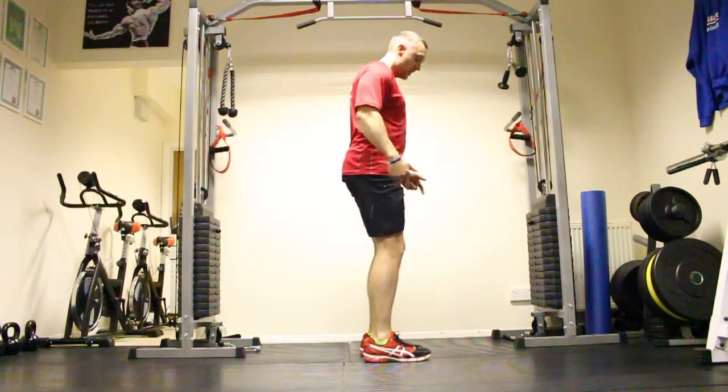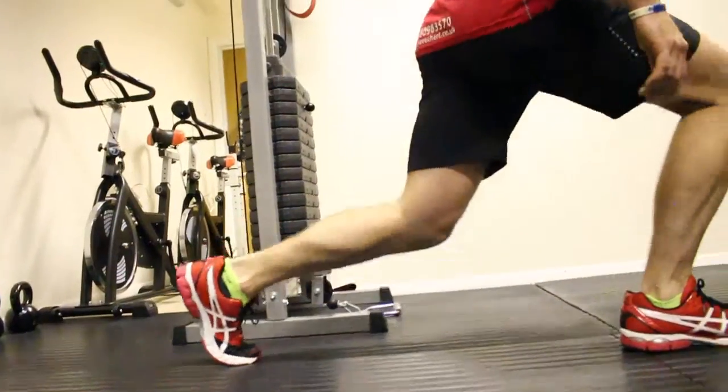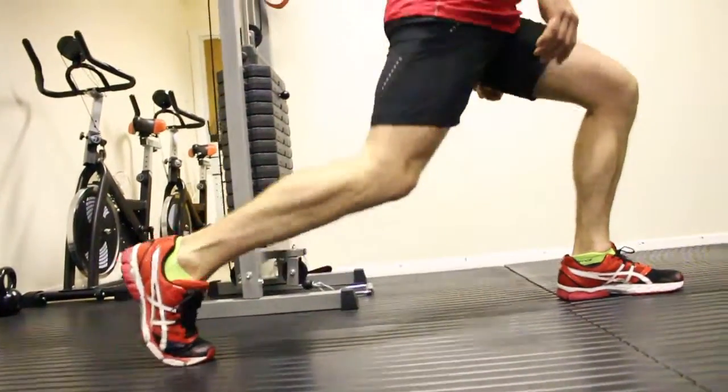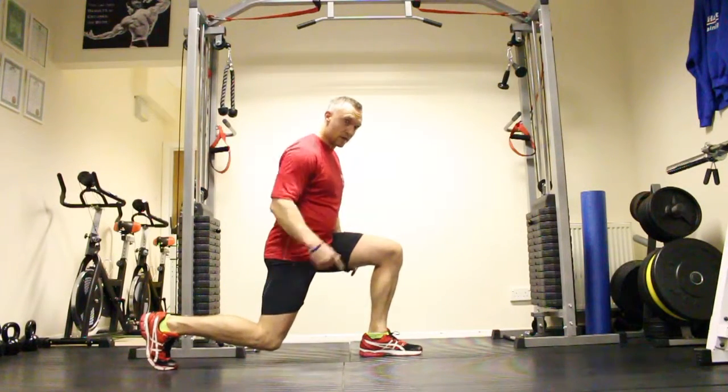Push forward with the toes, come back, change sides. Keep that balance all the time using my core, get the legs nice and firm, push forward. Get the back knee just off that floor, keep the head up.